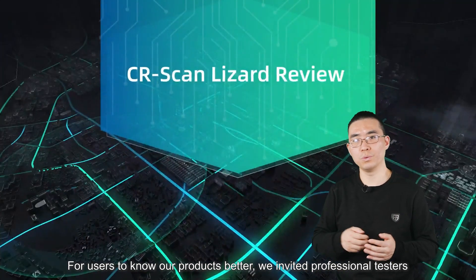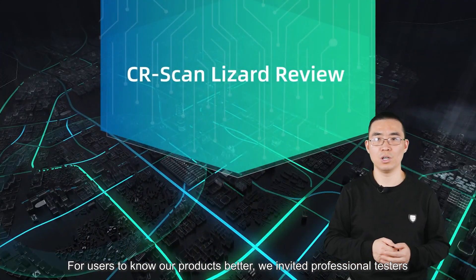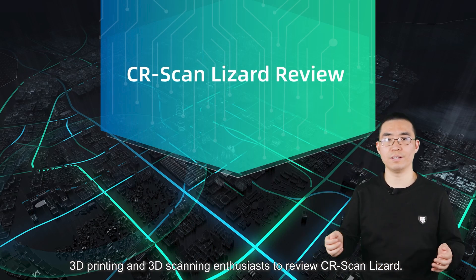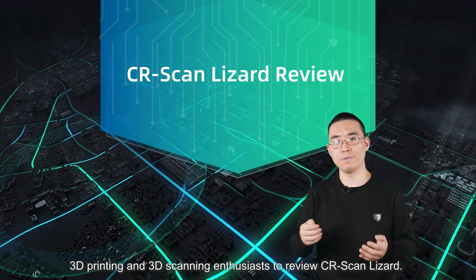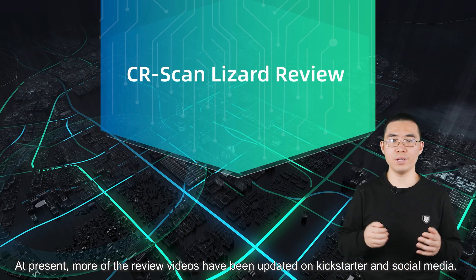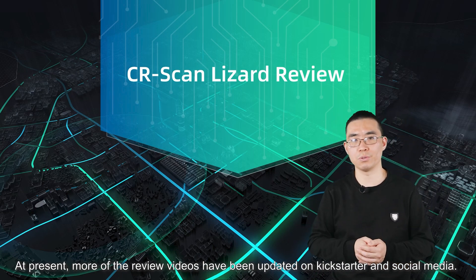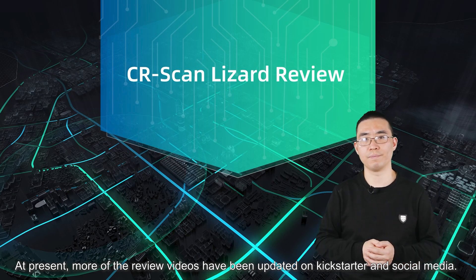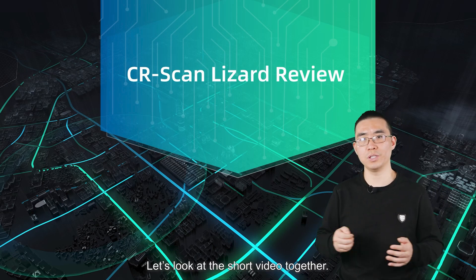The success is inseparable from your support and participation. For users to know the product better, we invited professional testers in 3D printing and 3D scanning to review the CR Scan Lizard. More review videos have been updated on Kickstarter and social media. Let's look at a short video together.